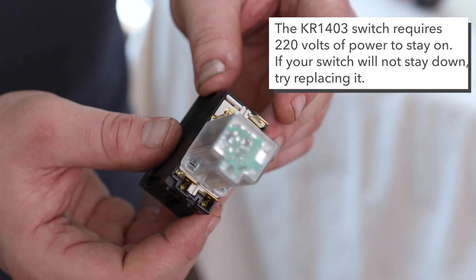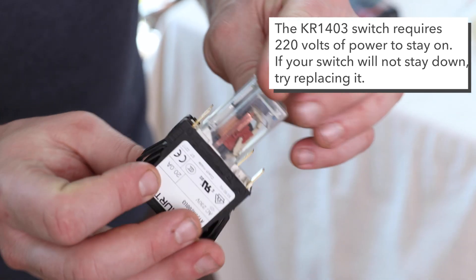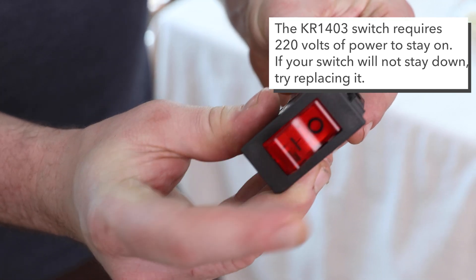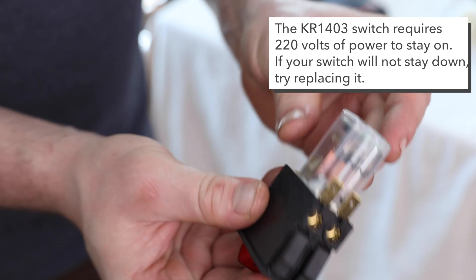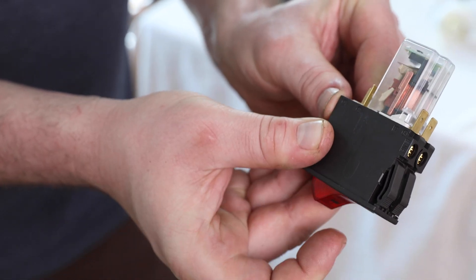If the switch is not receiving that proper power, the switch will not stay in place and the grinder will not power on. This is usually the fault of a bad switch. If you replace the switch and it still doesn't correct it, then you need to go and find out why your switch is not receiving the correct voltage.